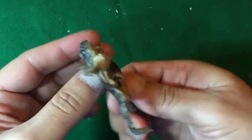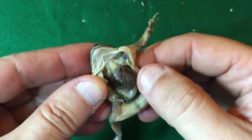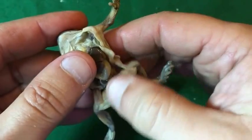This is a specimen of a small frog. We can see the lungs, the heart, the stomach, and the viscera, including the small intestine.